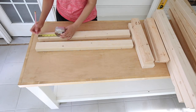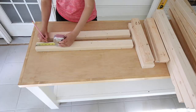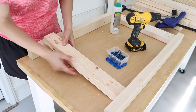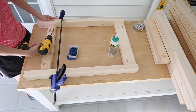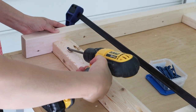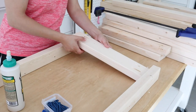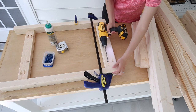Step three is to build the side frames of the grill cart. Measure and mark three and a half inches up from the bottom of two of the 2x3 cart legs. Then attach a shorter 2x3 at these marks with wood glue and two-and-a-half-inch Kreg screws to attach the two legs together. Next, attach a 2x4 between the legs at the top with wood glue and Kreg screws to finish the first side of the grill cart.